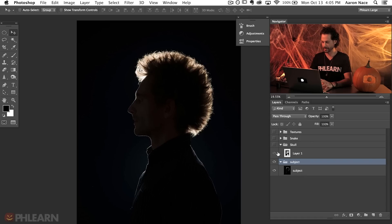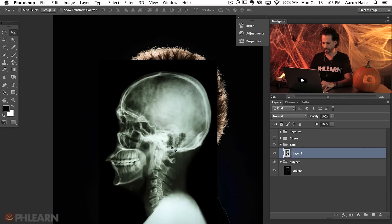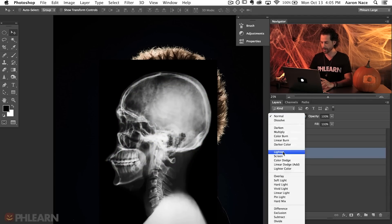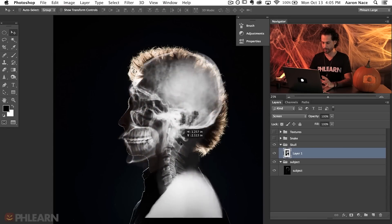Our first step is to figure out how we're going to use blending modes to blend these images together. We're going to start with the skull. Make that visible and you'll see there are a lot of different colors — greenish, yellowish. I'm going to desaturate the skull using Shift-Command-U to take all the color out. Next, change the blending mode from Normal down to Screen. What Screen does is make all the black areas completely go away, leaving only the lighter areas — a super easy way to blend two images together.